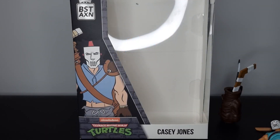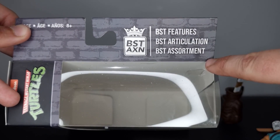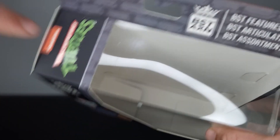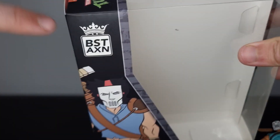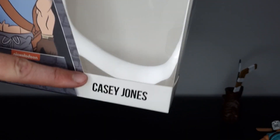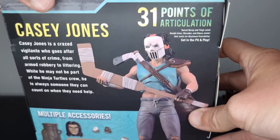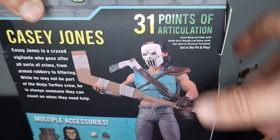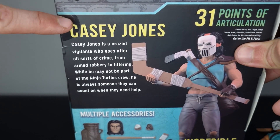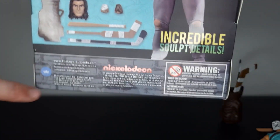Let's take a closer look at the packaging. Up top we have 'Best Features, Best Articulation, Best Assortment' — Best Action, Ninja Turtles and Nickelodeon logo. There's a cool image of Casey Jones on the left, 'Ninja Turtles Casey Jones' on the side with another cool image. I really like the colors and the artwork they've used. On the back there's a great product image and 31 points of articulation are called out — hit pause if you want to read that — plus all the accessories listed.